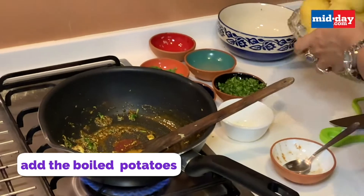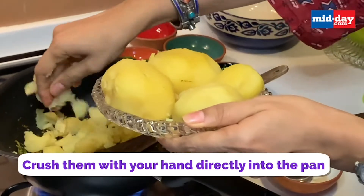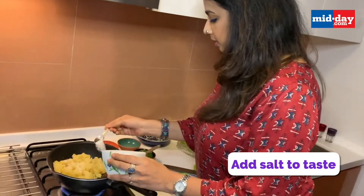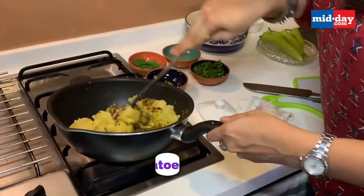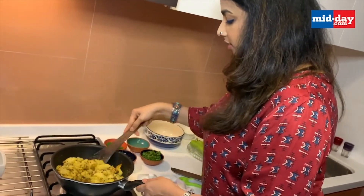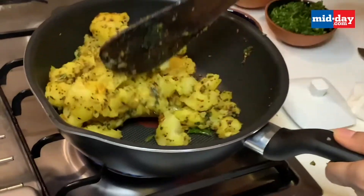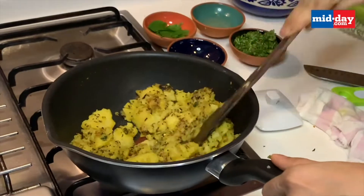Now add about 4-5 medium sized boiled potatoes, pressing them by hand. You don't want a completely mashed consistency — you want a few pieces in the Vada Pao mixture. Add about a tsp of salt and stir everything well, mixing until the whole mixture is uniformly yellow. Make sure the mixture is dry; do not add any water. All you are doing is coating the potatoes with the tadka. Do not overcook this — you don't want the potatoes to go mushy.